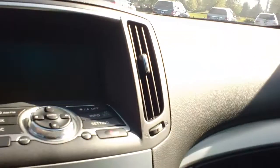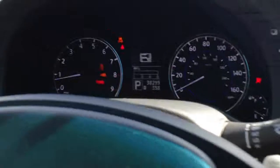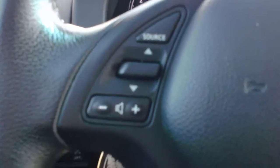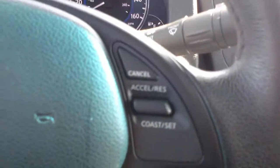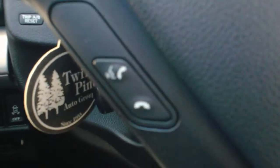You have your power seat there with the memory option on the side. Beautiful black leather interior — you can see the Infiniti emblem stitched right on there. Nice silver trim. Push to start as well. On the left of the wheel you have your radio controls, and on the right your cruise control, and your Bluetooth down here on the bottom left.